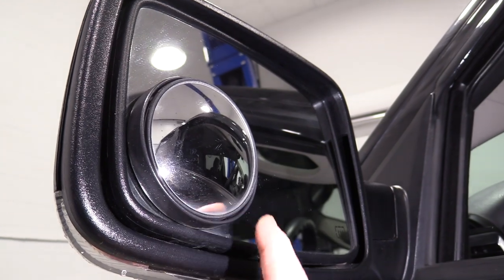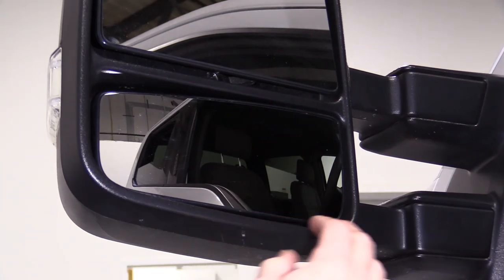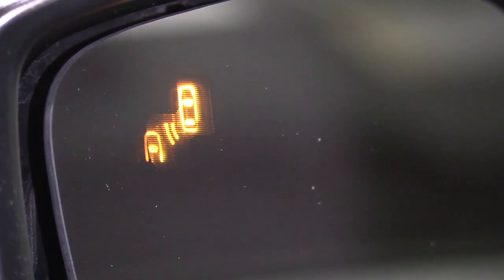A blind spot mirror is always an additional mirror to the actual glass — sometimes it's a round mirror mounted on the outside, or it could be a mirror underneath the big mirror. Blind spot detection system is built into the glass as part of the computer system in the mirror. It connects to the blinker, so it has an indicator on the outside, and it will show a car approaching. When you put your left or right blinker on, if that sensor detects a vehicle in the way, it alerts you not to change lanes.